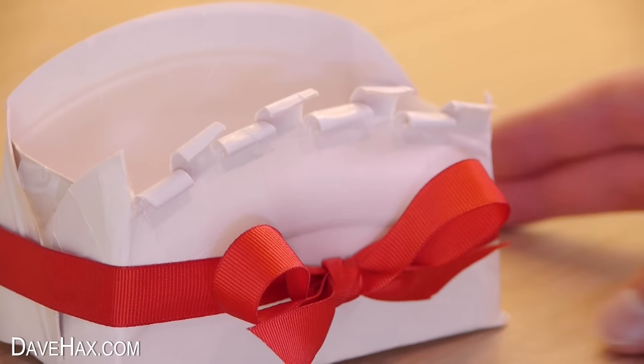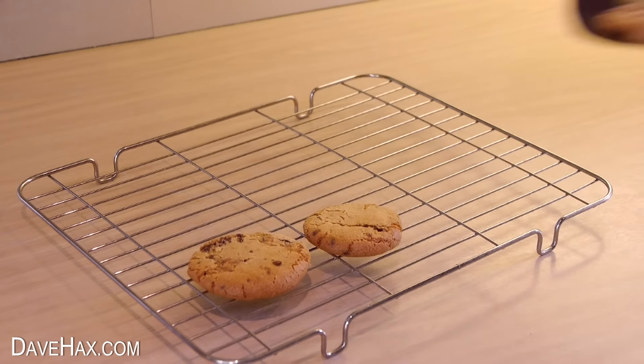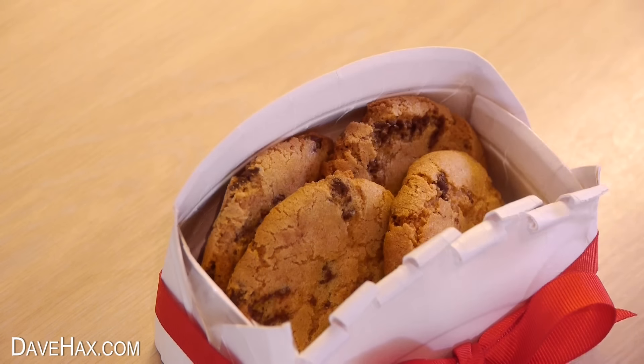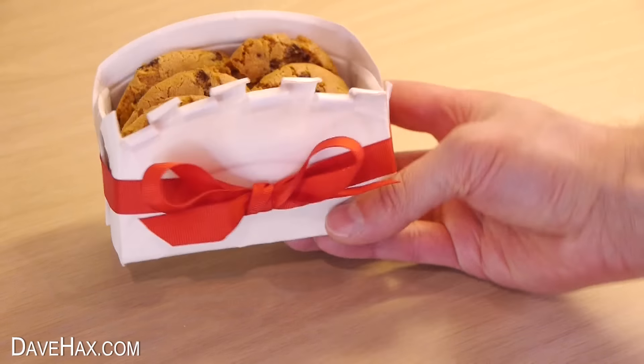Pretty cool! I took my cookies out of the oven and left them to cool, then filled up the box to give it to a friend. It's a nice sturdy container which looks pretty good, and it costs virtually nothing.